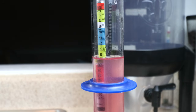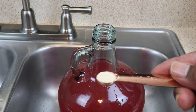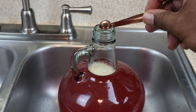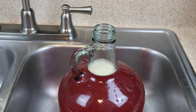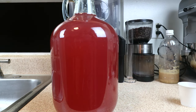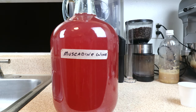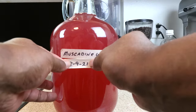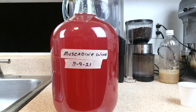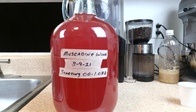Our new hydrometer reading is 1.082. All that remains to be done now is to add our quarter teaspoon of yeast. Let's go ahead and put our airlock on. It's now time to label our creation — we are currently making Muscadine wine, started on this date, and our starting gravity was 1.082.